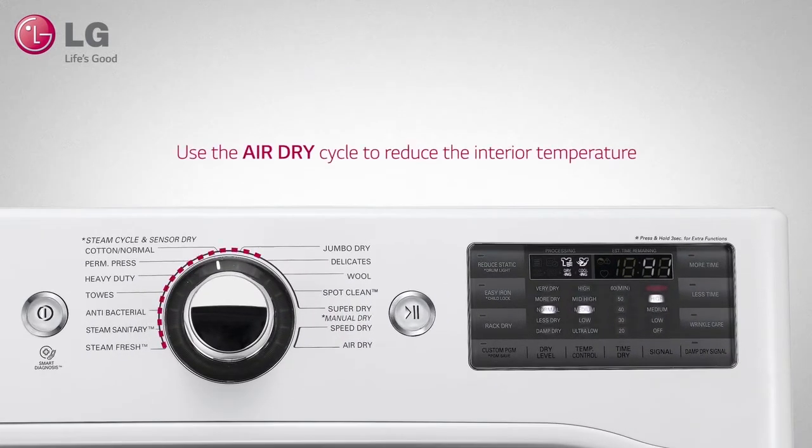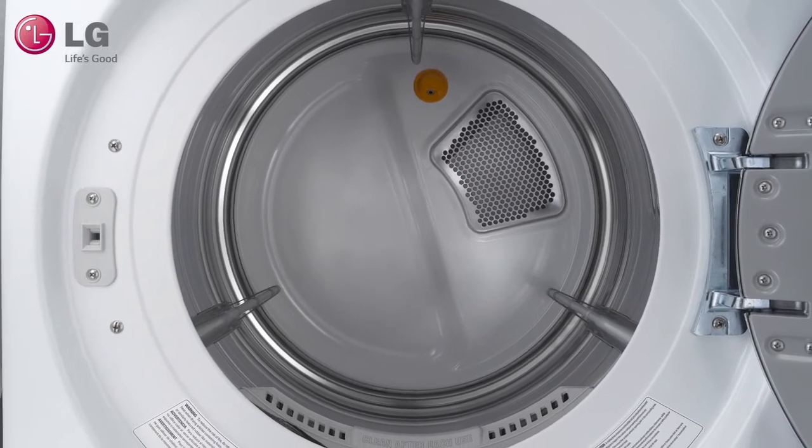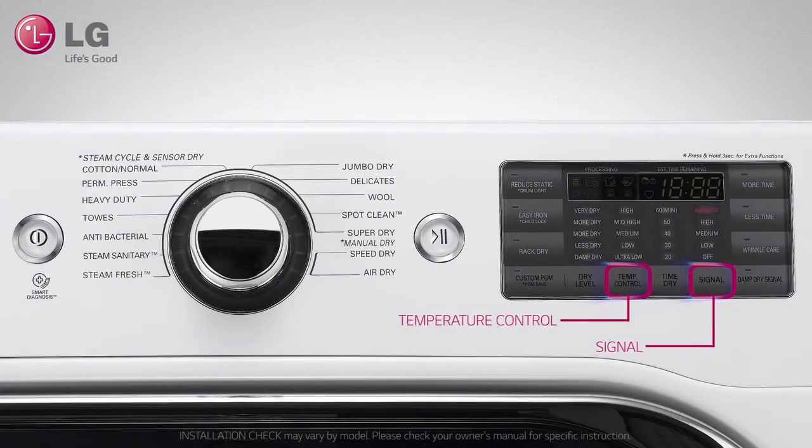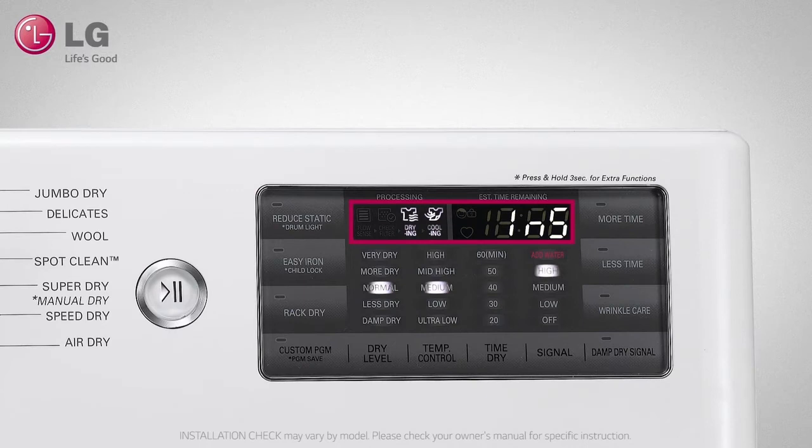If not, use the air dry cycle to reduce the interior temperature. Also, make sure that the interior of the tub is empty. Press and hold the temperature control and signal button simultaneously and then press the power button. Once the display shows IN5, press the start pause button.